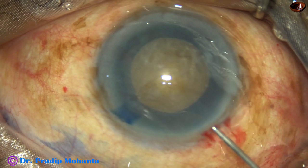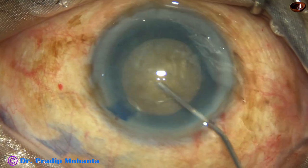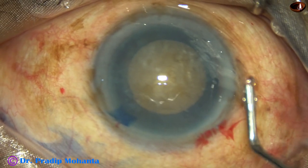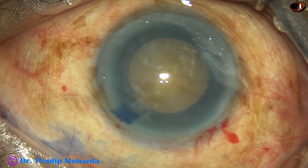And now, hydro-dissection. The fluid is injected in small amounts in multiple places, and the nucleus is mobilized.